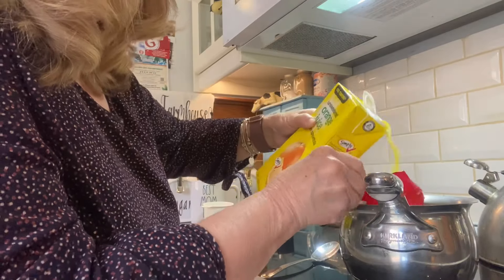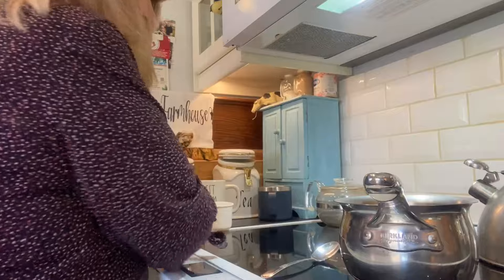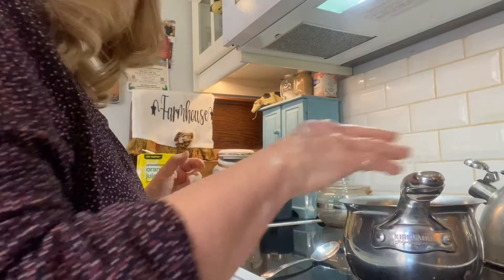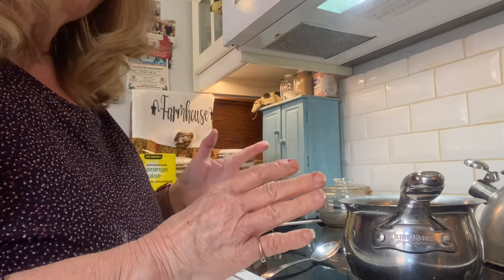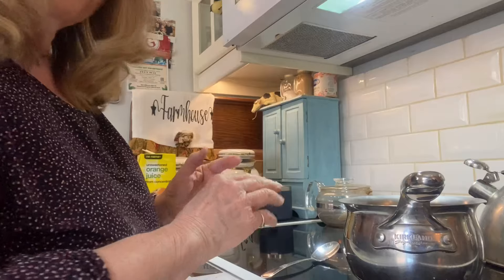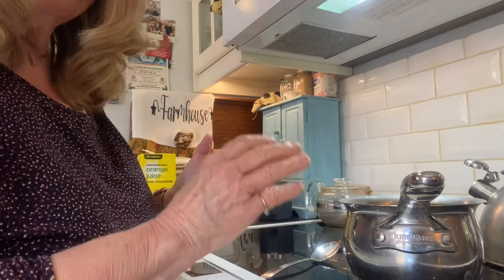I'm going to stir this constantly and bring it to a boil, and then when it's done I'll keep it warm because once my cake is done I will pour this glaze over my warm cake.